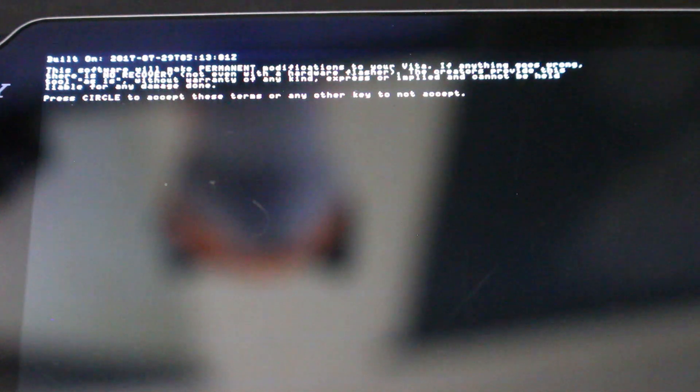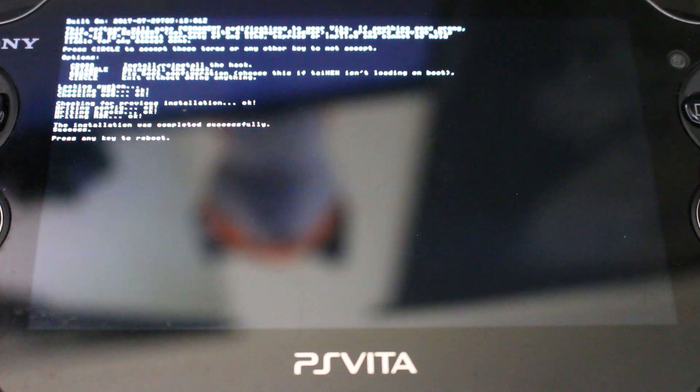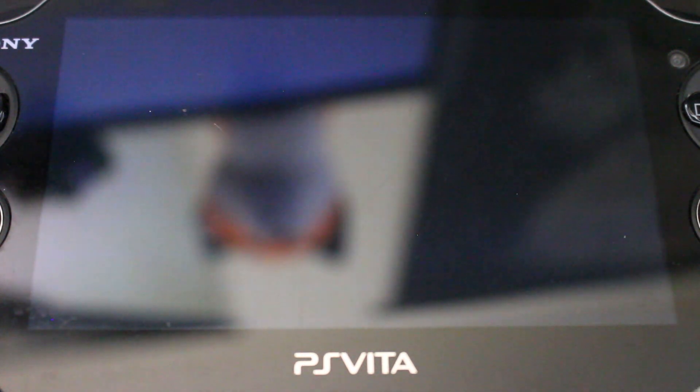Enso will give you a warning that it could brick your Vita. This is a pretty safe program, but it does touch sensitive system files, so proceed with caution. If you agree, press Circle, and it will bring up a menu — since we want to install Enso, press X and wait for it to finish. Once installed, it will say 'Press any key to reboot' — press X and wait for the system to reboot.